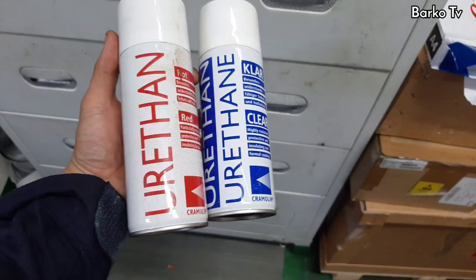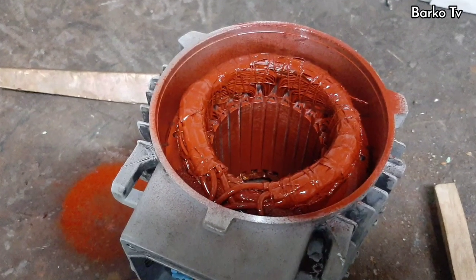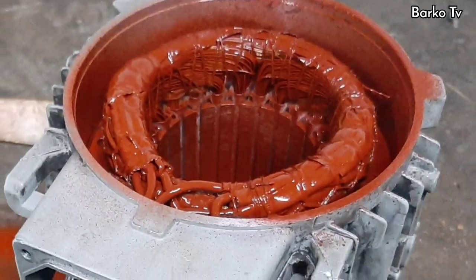After that, we need to insulate the motor winding with electrical insulation paint. We have 2 colors — clear and red. We use red so that you can see it in the video.